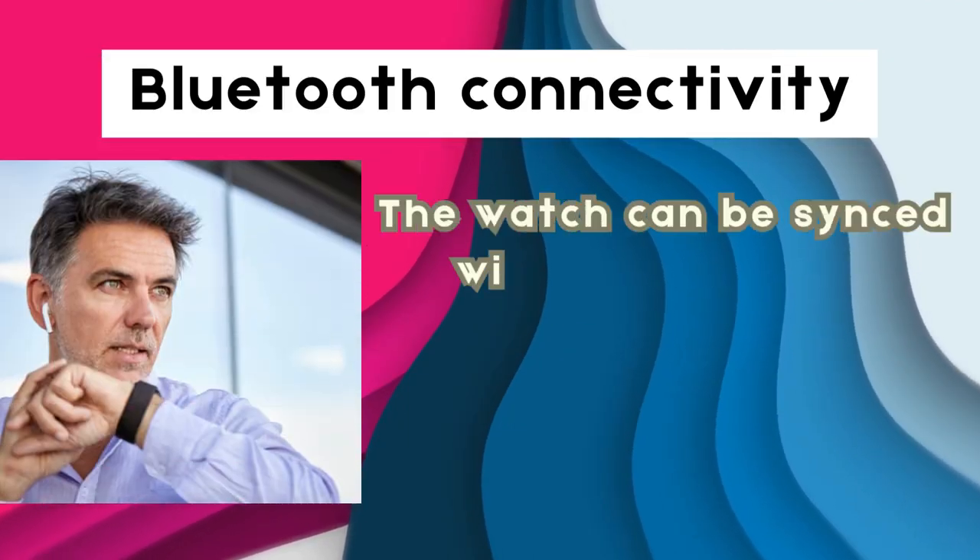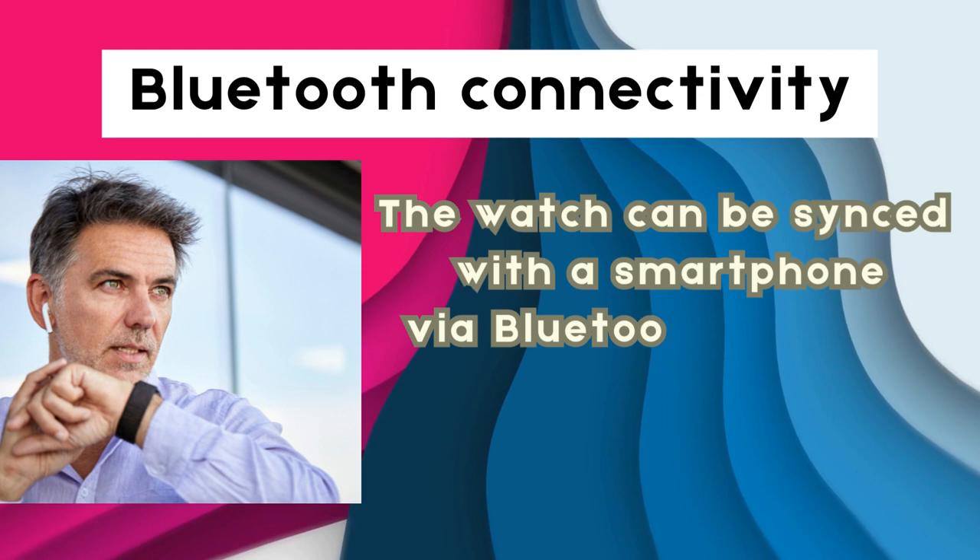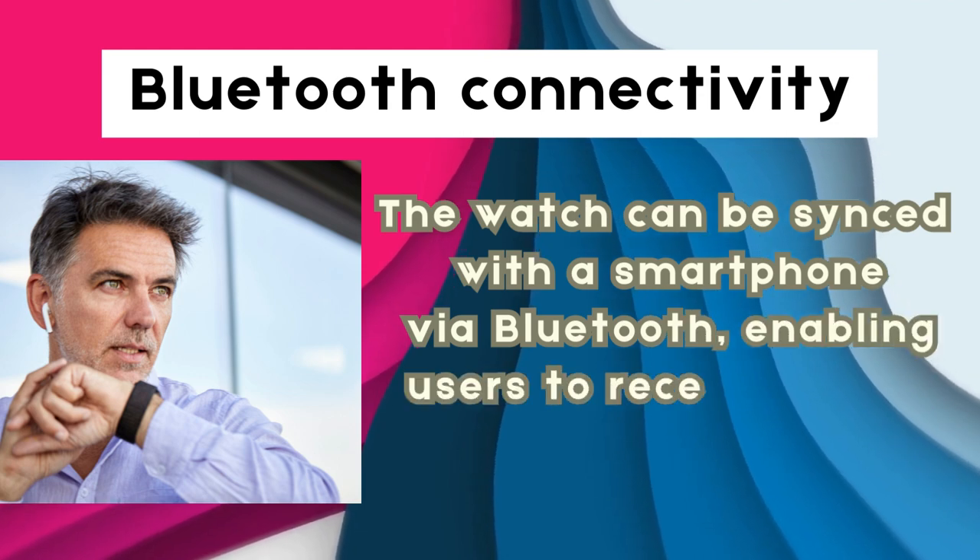The watch can be synced with a smartphone via Bluetooth, enabling users to receive alerts, control music, and more.